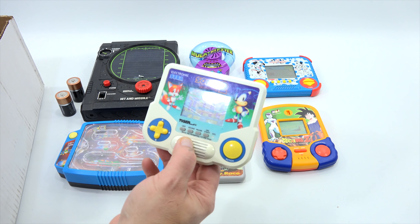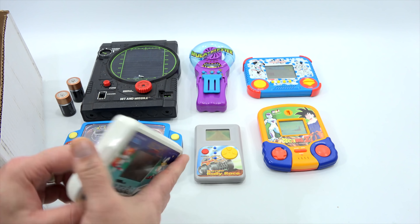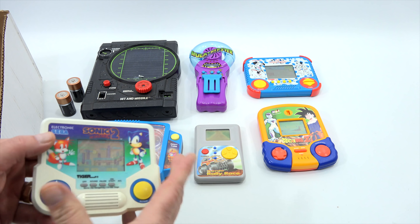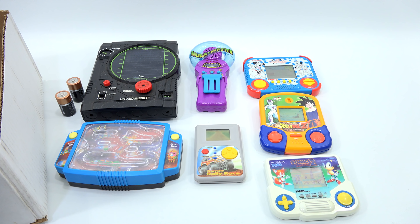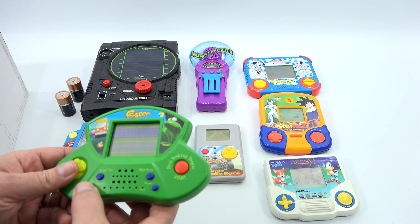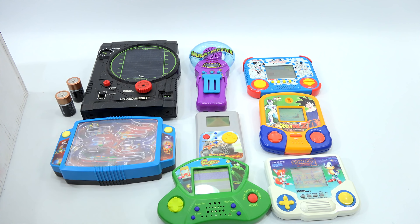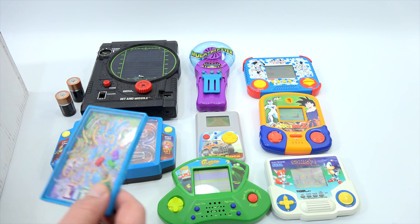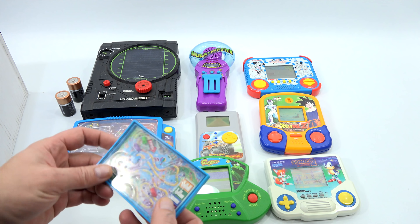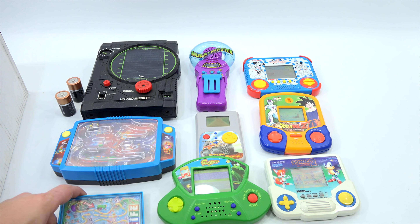As soon as I saw Sonic 2 Hedgehog handheld from Sega, I grabbed it — don't know if it works yet, and it was missing the battery compartment. Then Frogger — how could you pass that one up? I didn't have it and don't know about the batteries yet. The last one isn't necessarily a handheld but it's a little maze game — the Game of Life maze game — with cars you move around.